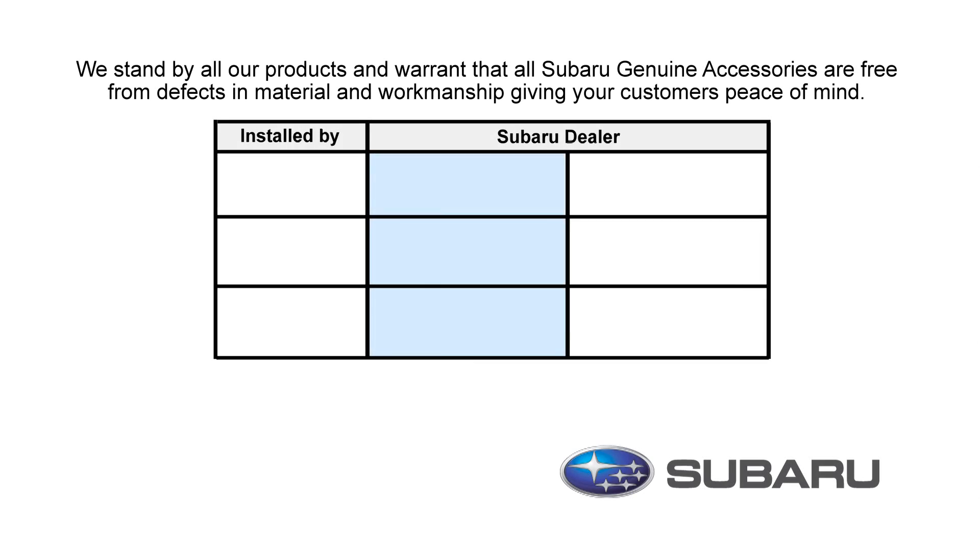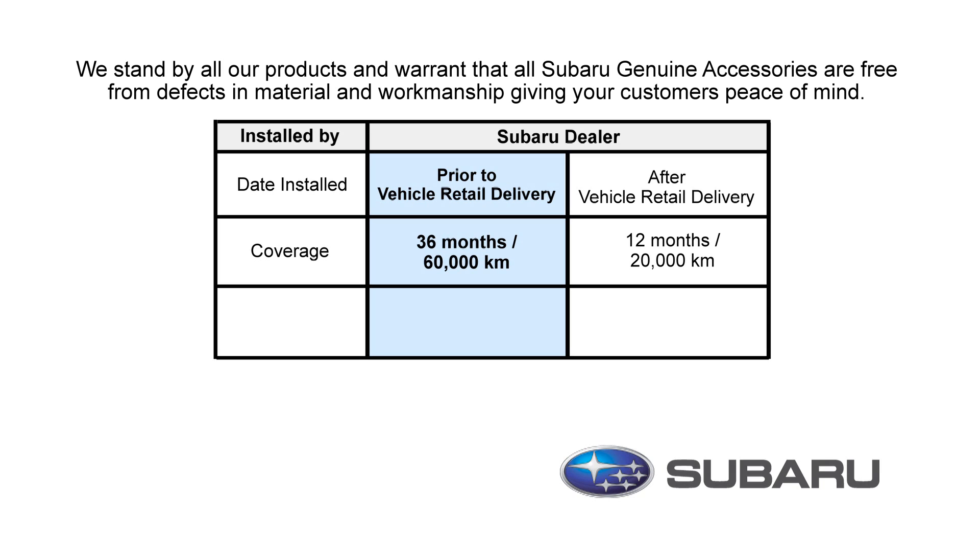At Subaru we stand by all our products and warrant that all Subaru genuine accessories are free from defects in material and workmanship. There are two different warranty periods depending on when you installed your accessories.